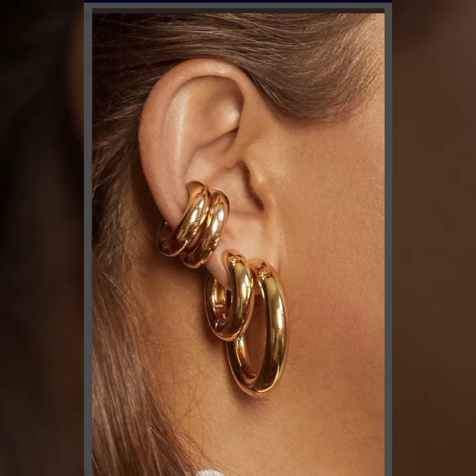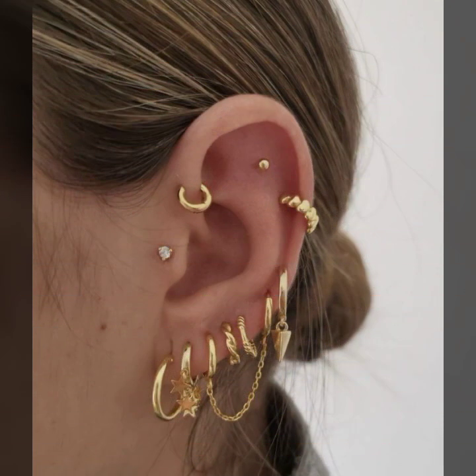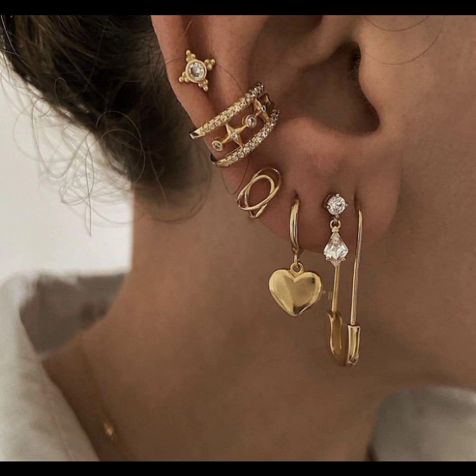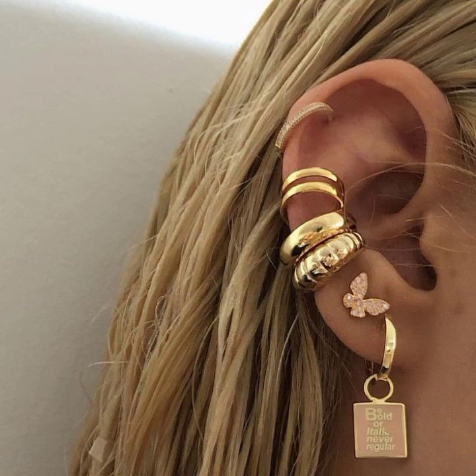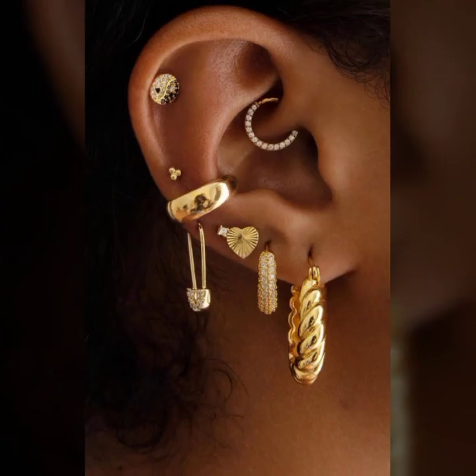Hello everyone, welcome back to my YouTube channel Fashion Lover Hacks. How are you? I hope you are fine and doing well, with good health and happiness, and you have a lot of fun in your life. This is me Asya, and today I will show you in this video a stylish and latest collection of jewelry in gold — very attractive ideas of ear bypassing and a beautiful collection of ear jewelry in gold for girls and women.